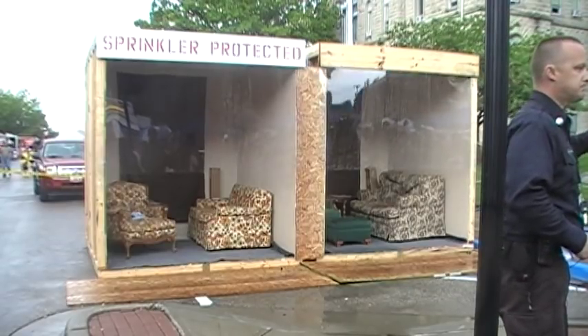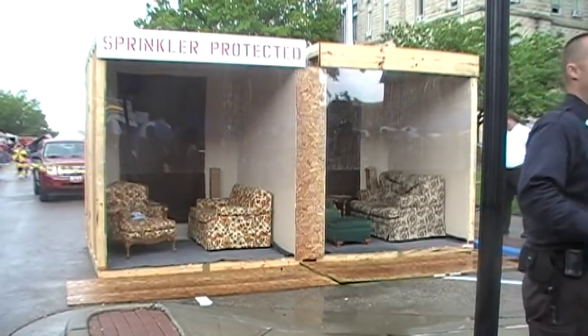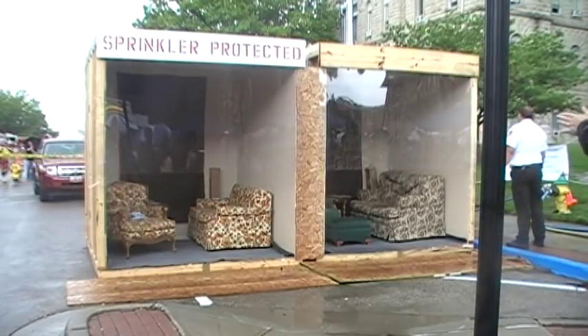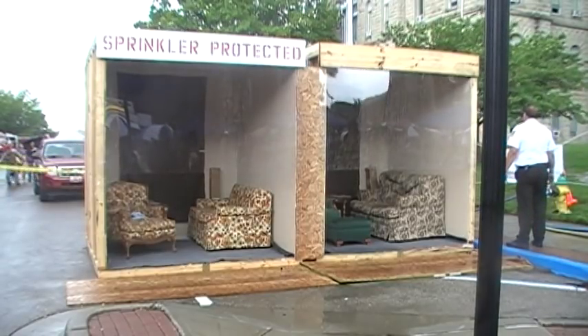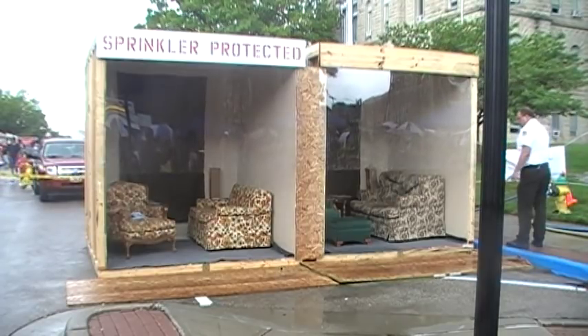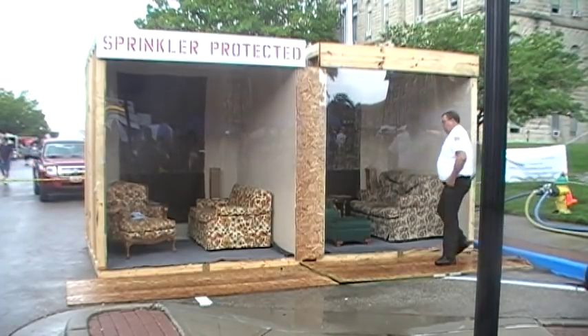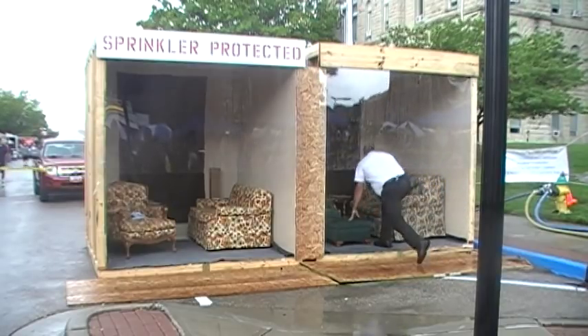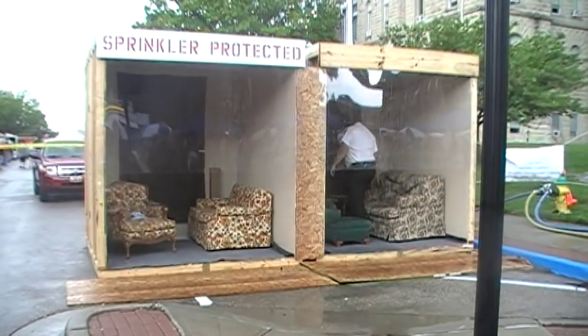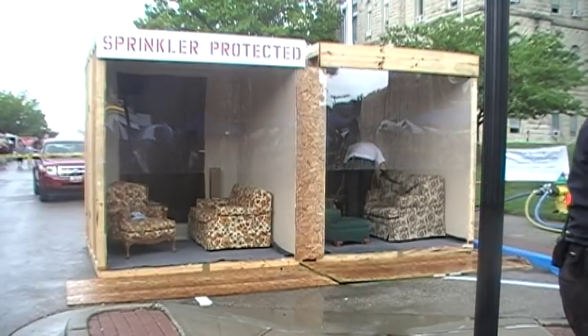A little bit about the units. The units are basically the same — they're eight by eight. They each have a couch, a chair, and an end table. We've got a trash basket in the back corner and a cardboard box stuffed with newspapers. That's all we're using to start the fire. We're not using any accelerants or fuels — just cardboard and newspaper.